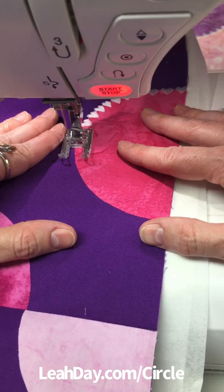Come and check out more videos at leahday.com. Until next time, let's get a quilt!